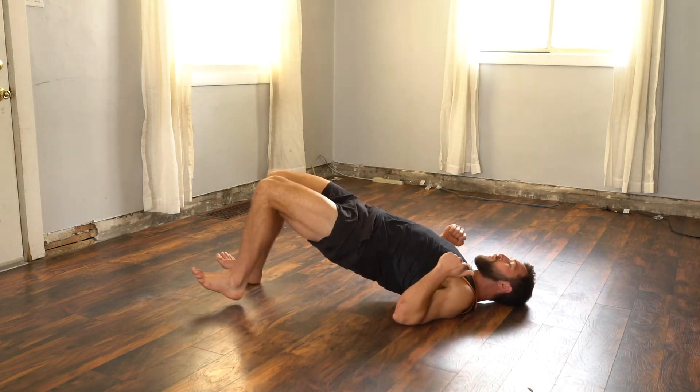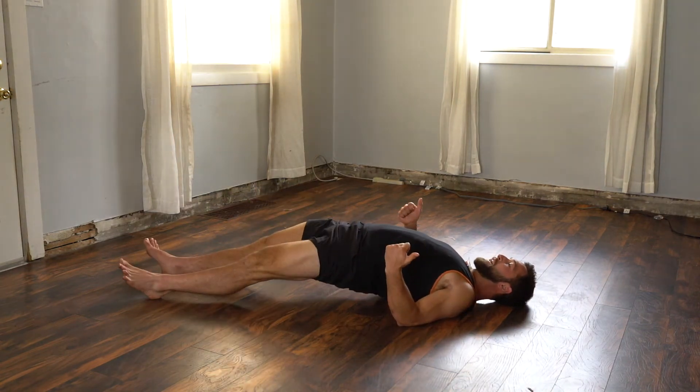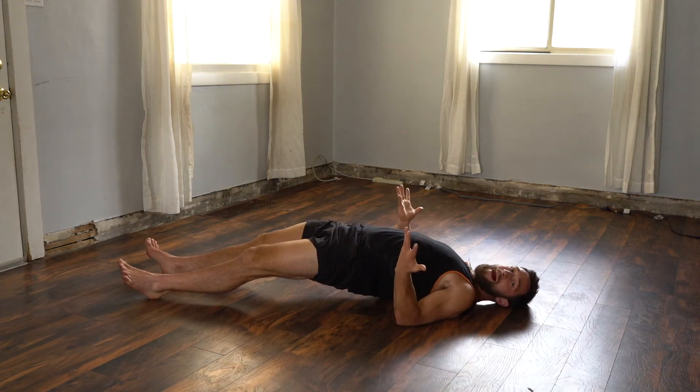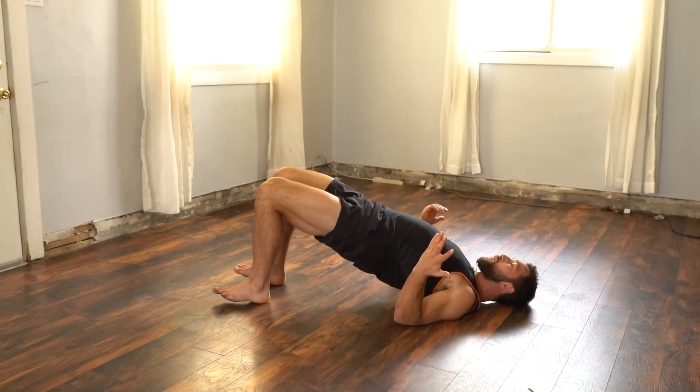And then I'm just going to slowly walk my feet out, keeping my hips as high as I can until I get fully extended. It'll feel like a back plank. And then I'm going to walk my feet all the way back in. And that is a wrap.